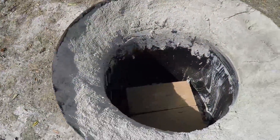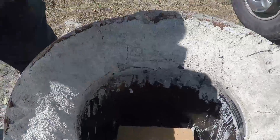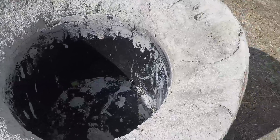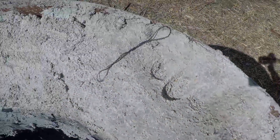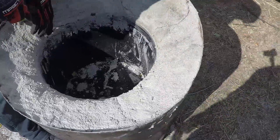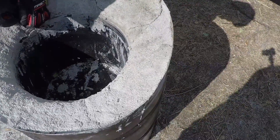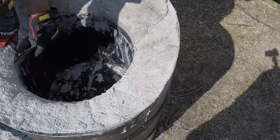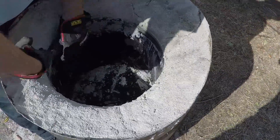We're going to pull out the inner thing — that inner form — and see what it looks like. There are some cracks forming. Hopefully it'll be okay. Move it nice and slow. Is this... No way? That actually just might work.